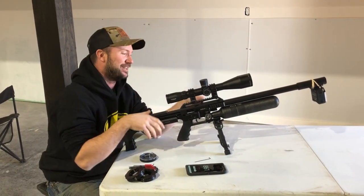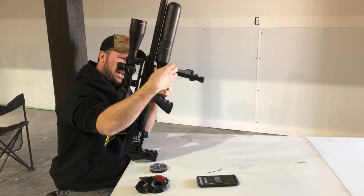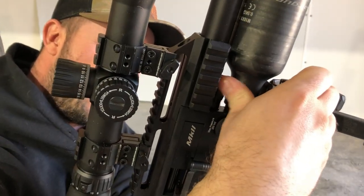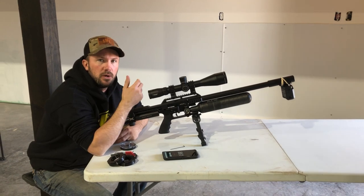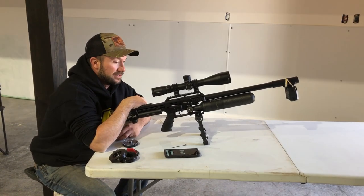We're at two and a half lines right now. What we usually do is take it to the fourth line — all the way open — go about 20 feet per second higher than we want, and then back it down. We usually end up at the third line and the gun's in harmony.